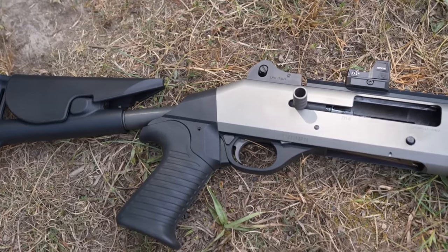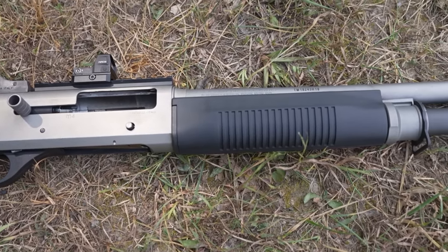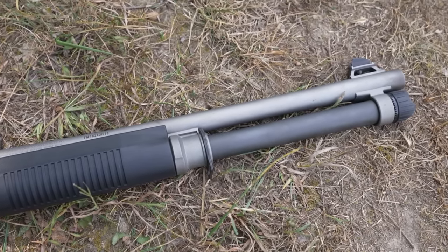One thing I have to touch on: as good as the Panzer is and as much as it has surprised me, it does not have — and it will never have — the reputation that the Benelli M4 has. You just cannot make up for that many years of military experience, combat, torture testing, and the reputation that the Benelli M4 carries. It is one of the most proven semi-auto shotguns on the planet. So I obviously cannot say a Panzer would be as reliable as a Benelli M4. But for $400, I do think this is a pretty good gun, and if you don't want to spend two grand on a shotgun, I would recommend this for your Benelli M4 knockoff — at least in this sample size of one.